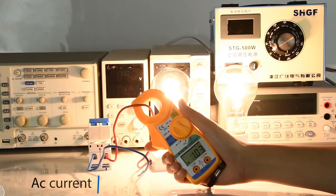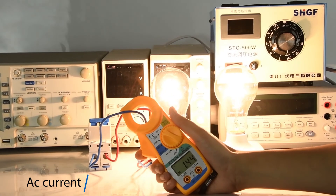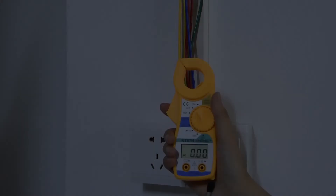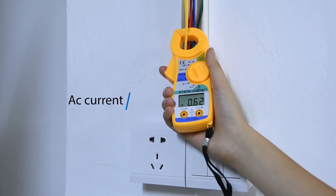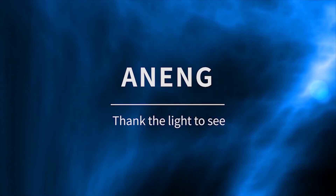AC current measurement. Clamp the wire with a clamp — you need a finger.